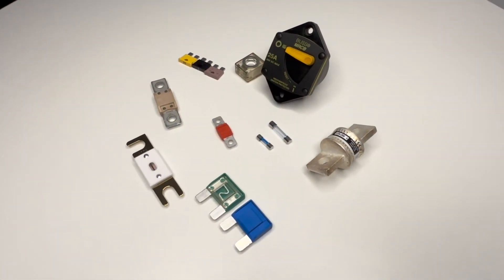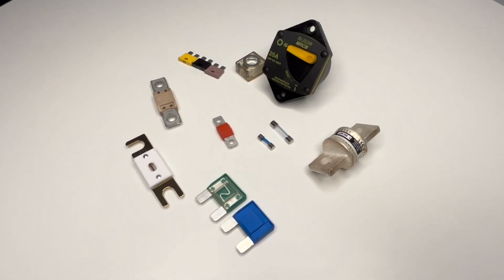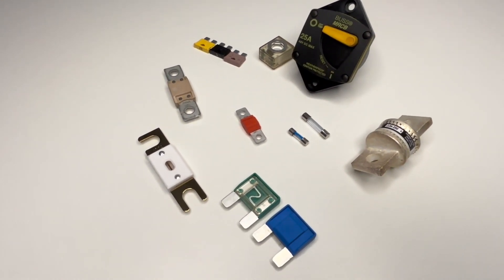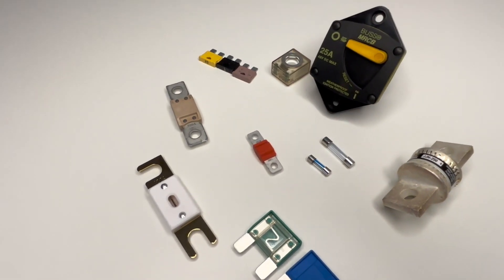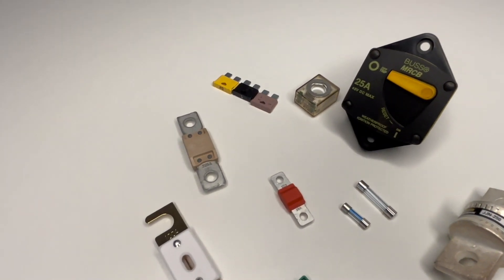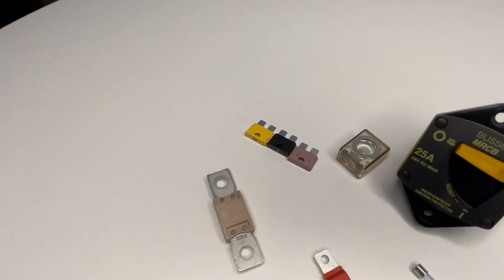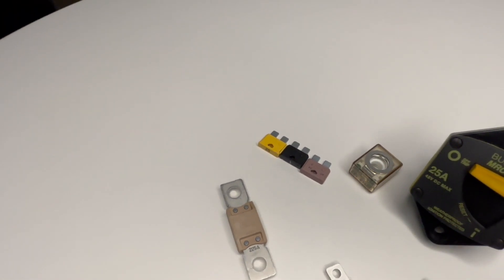A fuse is a simple but essential device designed to blow if too much current flows through the circuit, preventing overheating of your cable and potential fires. In 12V systems — whether in campervans, boats, or off-grid setups — choosing the right fuse ensures your components and wiring stay safe.